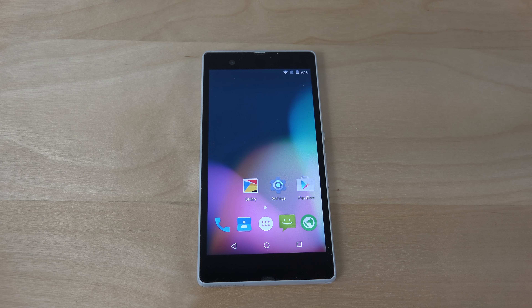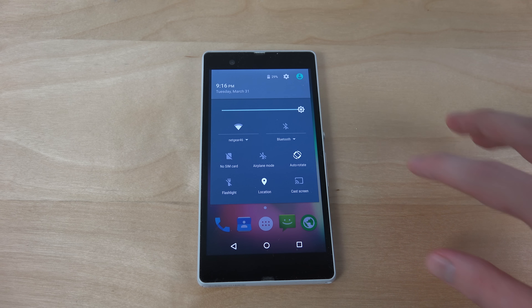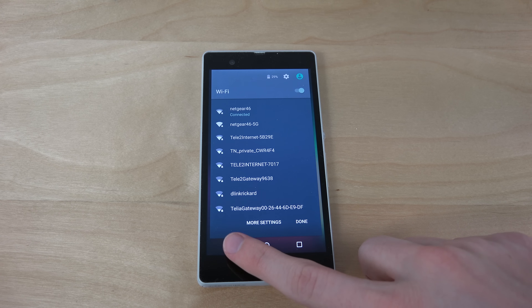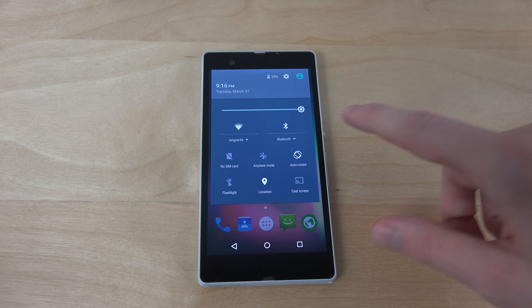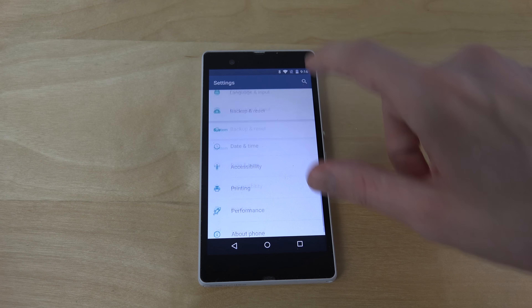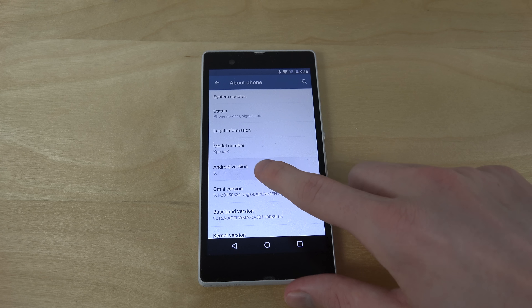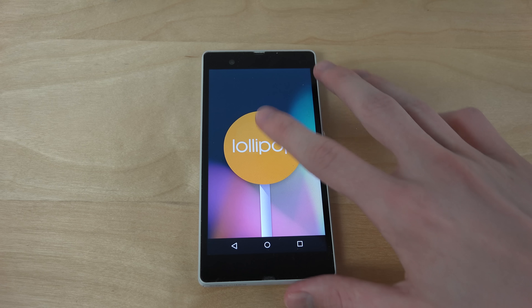So we have it over here, I just installed it. You can see when we go down here, you have quick access, and you can see it's the Android 5.1 menus for Wi-Fi and Bluetooth, so that's very nice. Going into settings here, down to About Phone, you can see Android 5.1 — it's Omni-ROM as well, which is very cool.